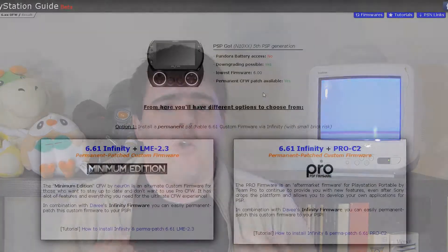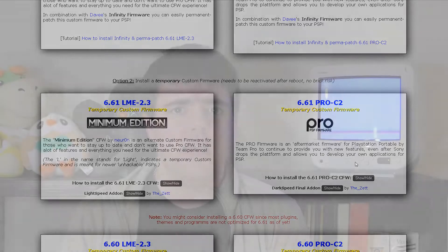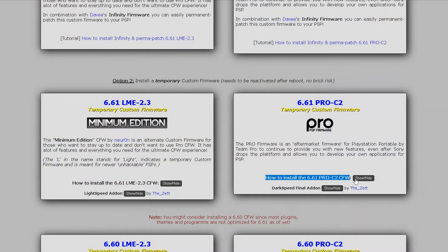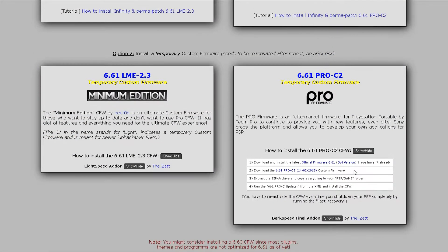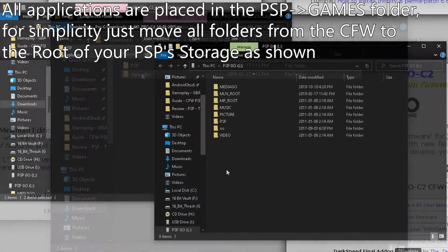There are options here to install permanent custom firmware. However, I would recommend you start out with temporary custom firmware since there's no risk of bricking your system, and you can easily remove it if you don't want it or don't find you're actually utilizing it. There are two firmwares to choose from — LME and Pro-C — but for my PSP Go, we're going to download and install Pro-C since I find it has better compatibility. Remember to download the version of Pro-C that the site recommends, and once it's done, unzip it and put it in the games folder on your PSP.